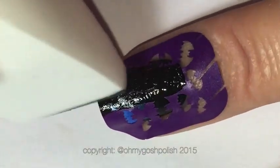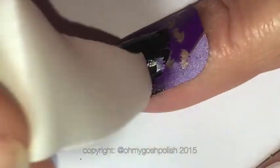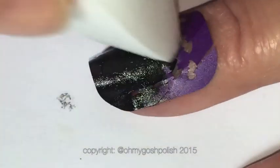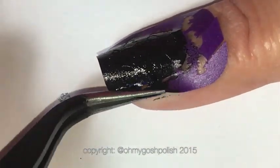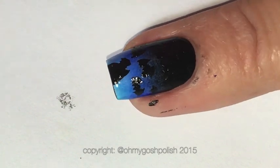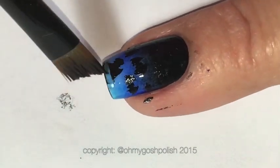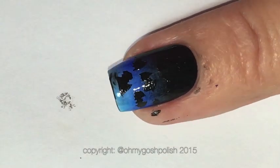I'm just using the other end of the sponge to lay on some black over the nail vinyl, and you'll see right at the tip — I should have cut where it was at the tip, because I completely stuffed it up and tried to clean it up but it didn't work and looked really crap.